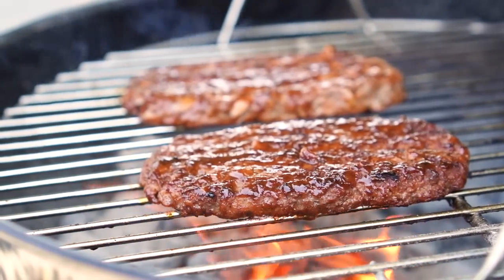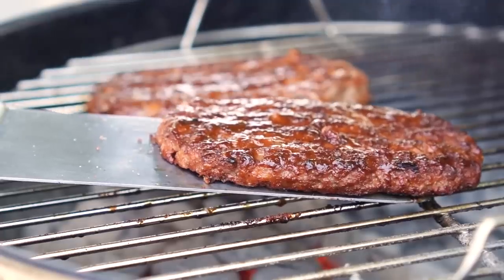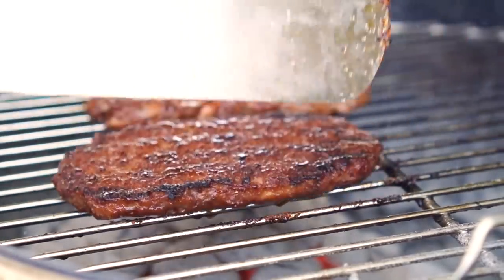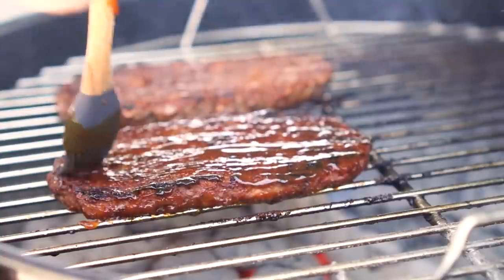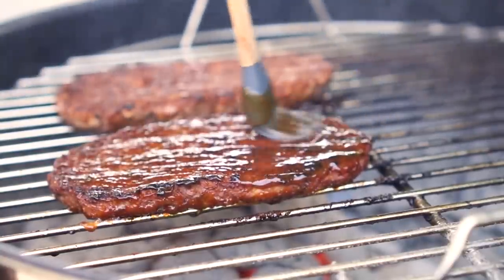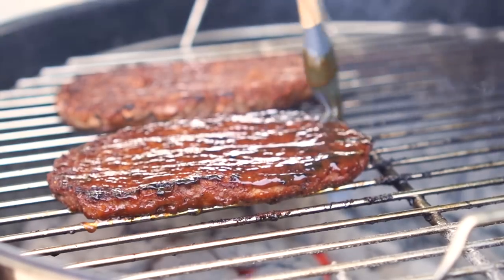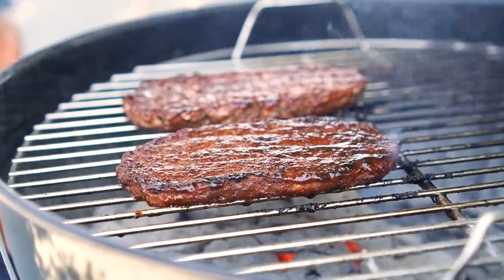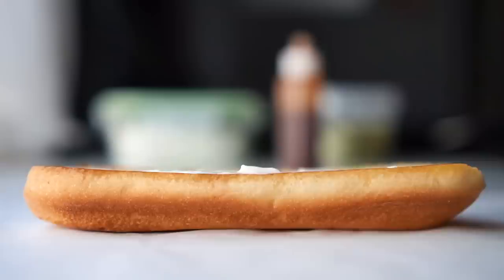If you have a charcoal grill, this is a great recipe for it. All we need to do is wait and then flip them again, and apply some more of that delicious barbecue sauce. You can repeat this process as much as you'd like, but for me I only cooked the sauce side once and that was perfect. Once they're all grilled to your desired doneness, let's bring them inside and build our McRibs.